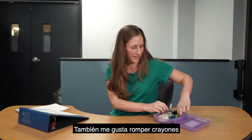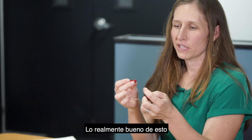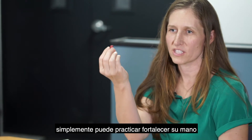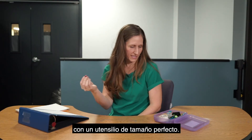I also like to break crayons down to about a one-inch size. The nice thing about this is you can only fit three fingers on them, so instead of repeatedly telling a student to use three fingers, they can just practice strengthening their hand with a utensil that is perfectly sized.